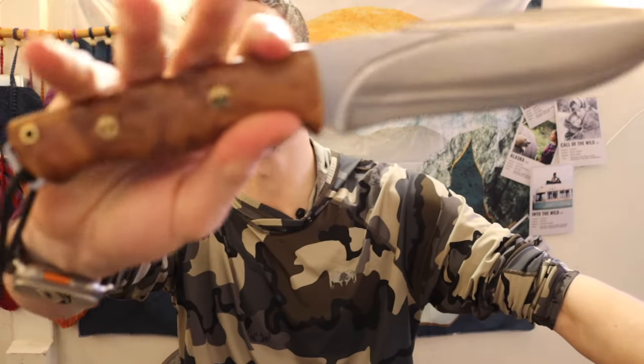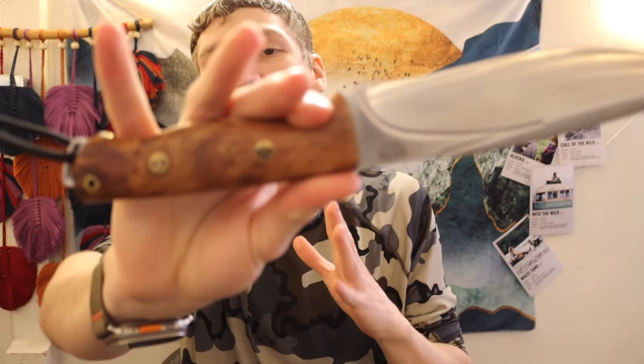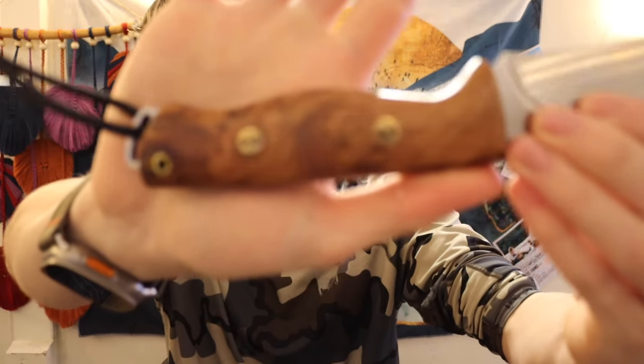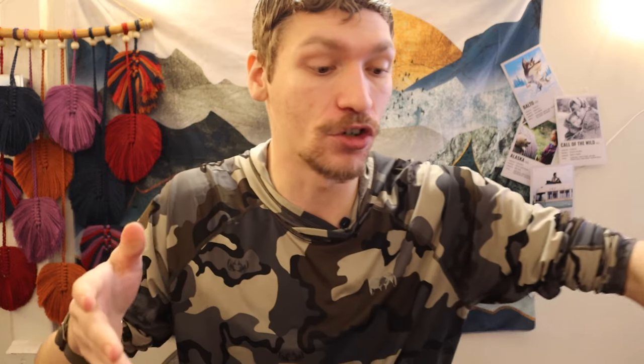I get a lot of comments because I do tend to show more expensive and beautiful knives on the channel. Things like the Bark River Knives Strike Force 2 with its gorgeous burl handles — that's not something everyone really wants or can obtain. So I try to showcase knives that are far more obtainable.